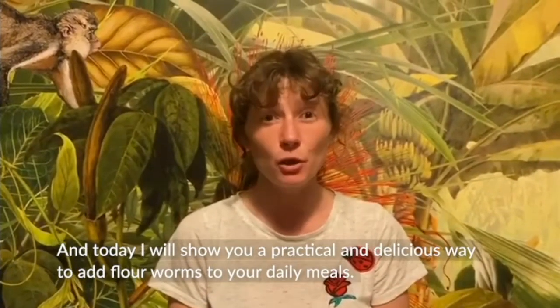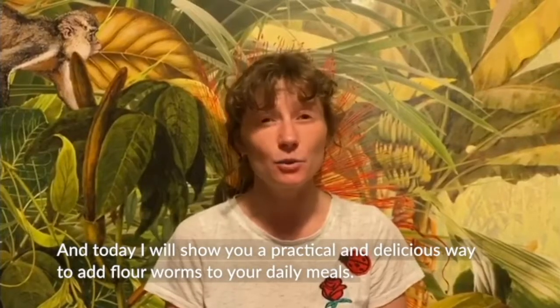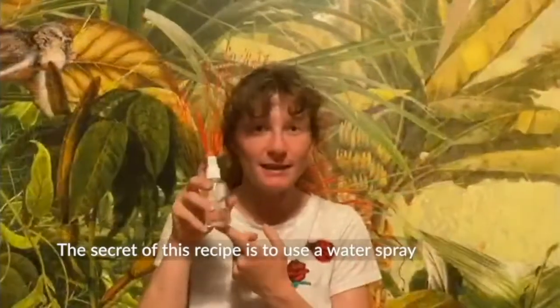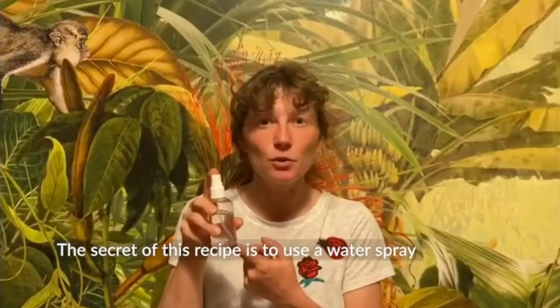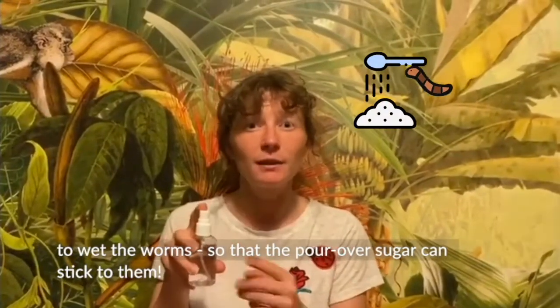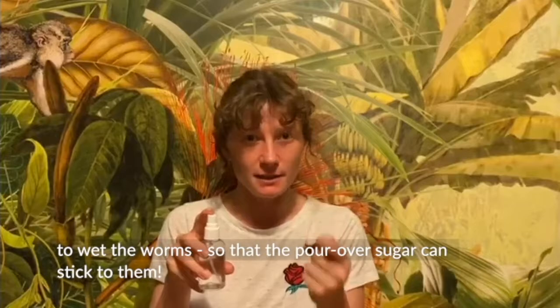Hi, I am Nicole Sartirani and today I will show you a practical and delicious way to add flour worms to your diary meals. The secret of this recipe is to use a water spray to wet the worms so that the powdered sugar can stick to them.